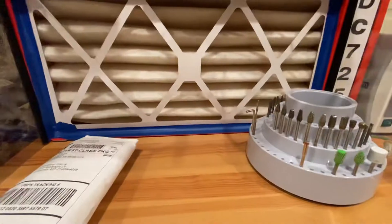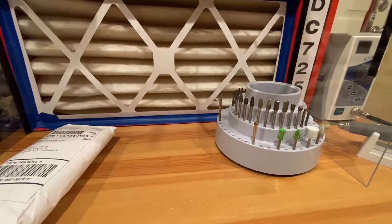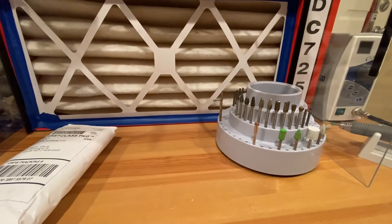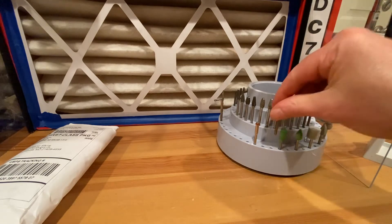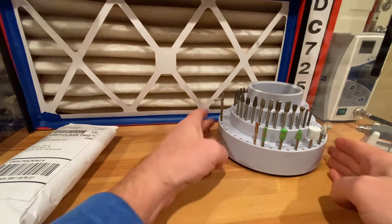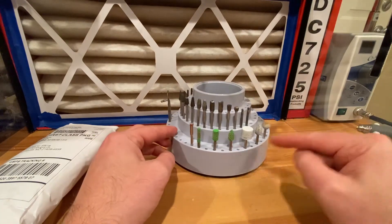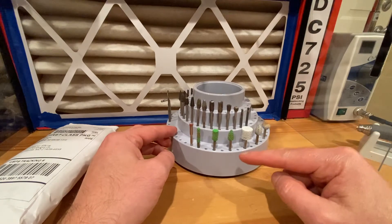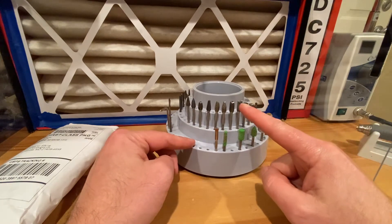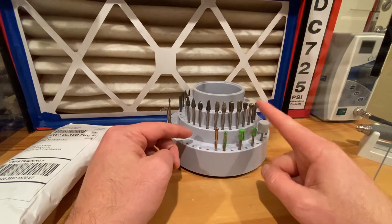I'll talk about what I've been using and then show what I got. Let me pull this burr out of my micromotor. So far my favorite burrs are basically these double-cut tungsten carbide burrs.